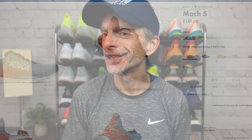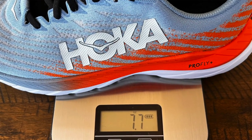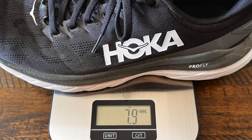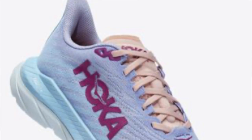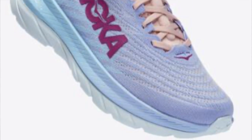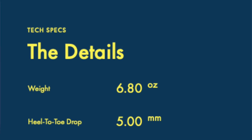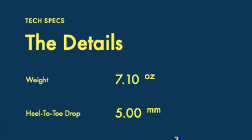The Mach 5s are slightly lighter than the Mach 4s. For a men's size 9 on my scales, the Mach 5s weigh 7.7 ounces or 218 grams, while the Mach 4 comes in at 7.9 ounces or 222 grams. The same holds true for the women's version: the Mach 5 is slightly lighter, coming in at 6.8 ounces for a women's size 8, while the Mach 4 weighs 7.1 ounces.